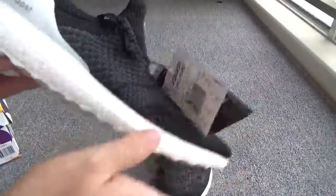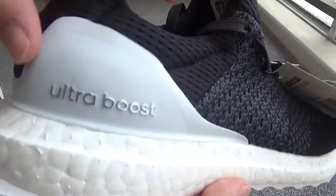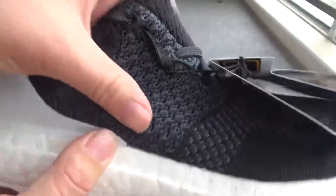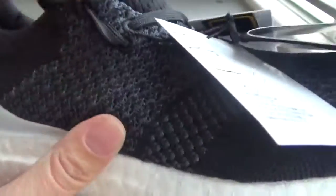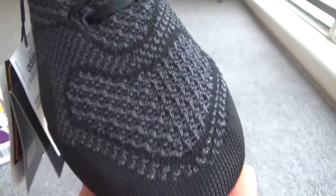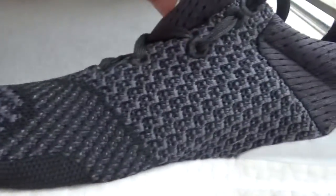Now check the sign — you can check the Ultra Boost in the Primeknit. The Primeknit is perfect. Check the pattern. Great, right? Okay, this sign.